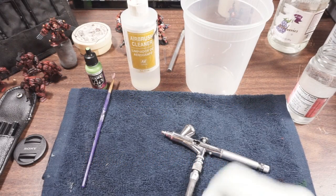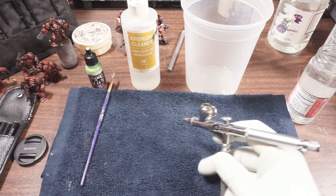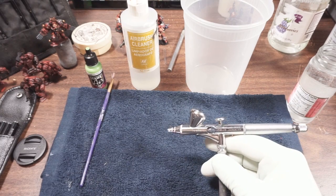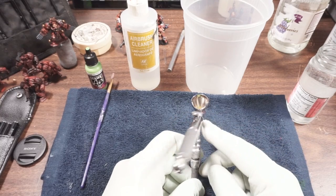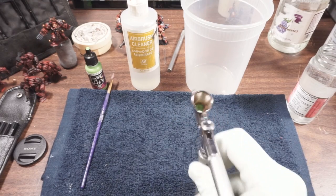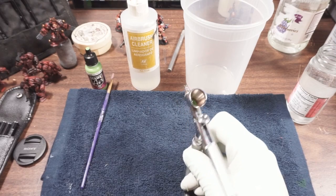I was recently asked to show my procedure for cleaning the airbrush between colors — essentially doing a color change. When you're doing a color change, your cleaning isn't going to be as thorough as an end-of-the-day style cleaning. I've got some green paint in there right now.